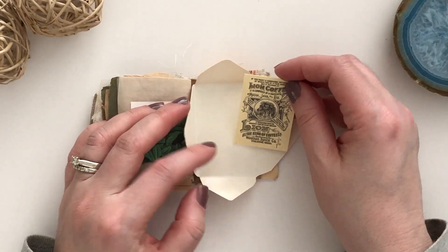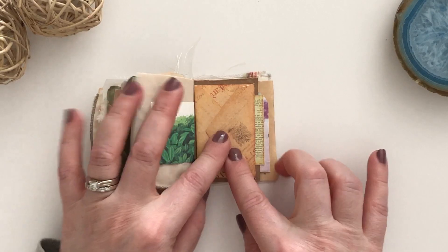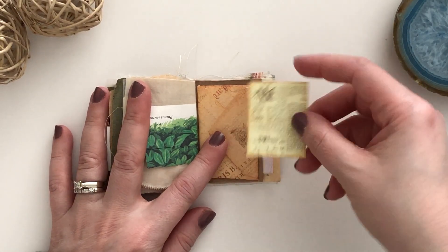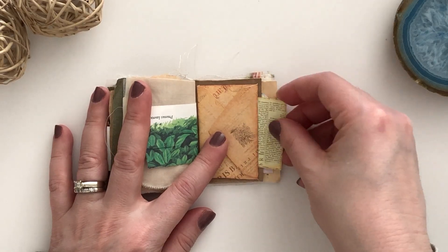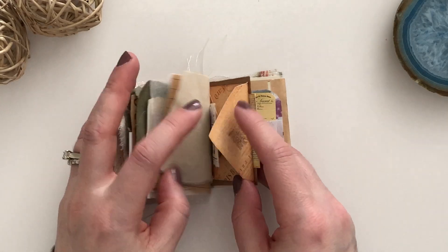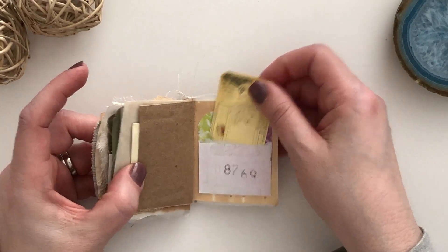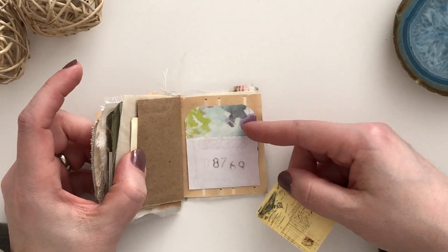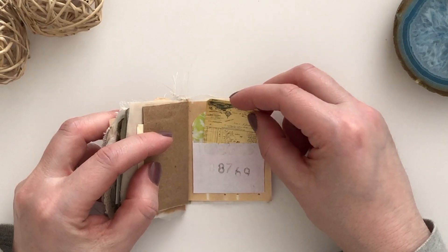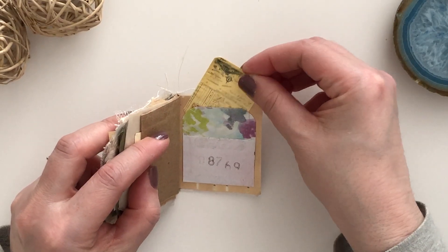On this side I just added an envelope — I think these are from Tracy Fox — and then added a little ephemera piece. Here I made a little tuck spot behind the envelope with another little ephemera piece. And then we've got a little pocket. I made this kind of like a library pocket with a little ephemera piece. You can also tuck something in the back, a little bit thinner than this one.